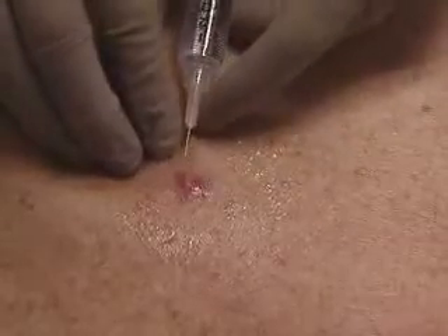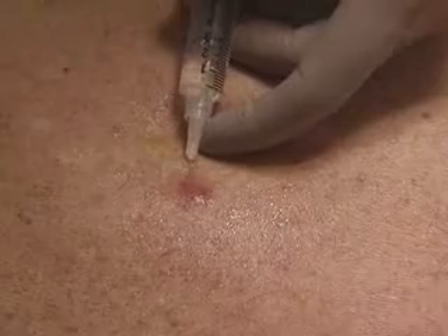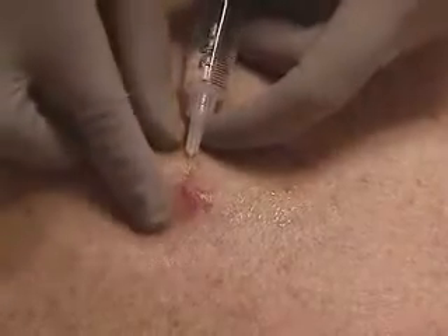Observing universal precautions, we've prepared the anesthetic. Make sure the bevel faces up and the anesthetic is injected slowly as you withdraw the needle.